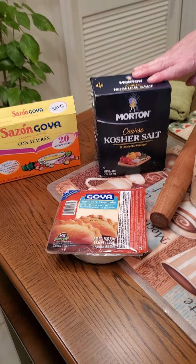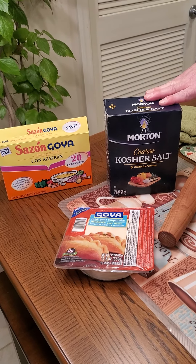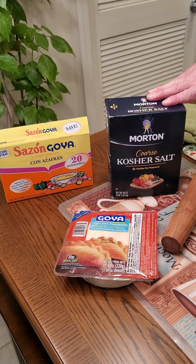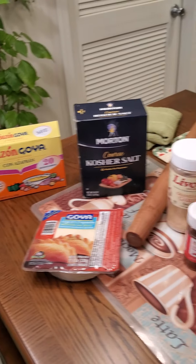Good afternoon everyone and welcome to this edition of Everything Culinary with Chef Stephen Wolfe. Today, Chef Stephen is going to show us how to make empanadas. Take it away, Chef Steve.